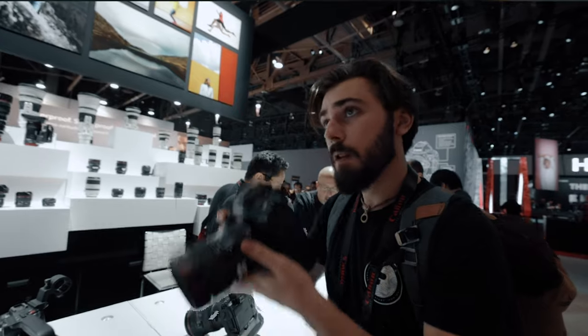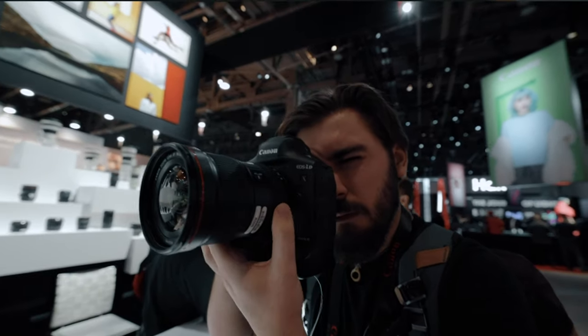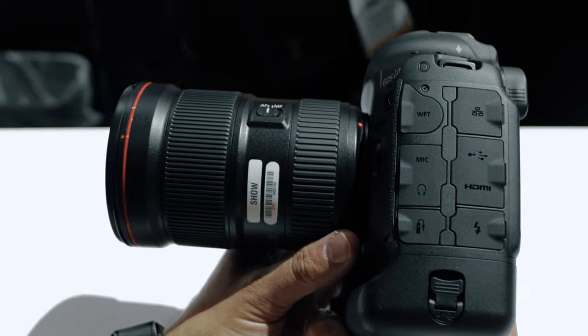You also have RAW which is 14-bit, so just shoot RAW. The Canon 1DX Mark III also features 20fps continuous drive, meaning you can shoot 20 photos per second with continuous autofocus — up from 16fps. And you can shoot up to 1/8000th of a second and up to 30 seconds for individual photos.